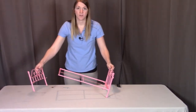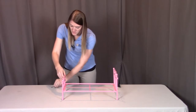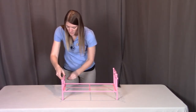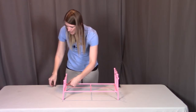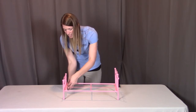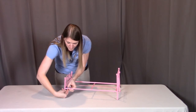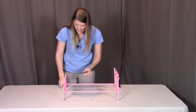Once you get that done, we're going to repeat the same thing with the footboard. Again, the bed frame is going to rest on those ledges, where we're going to put the bolts going down on both sides, and then the nut will go from the underside up. Then we're going to tighten both of these into place.